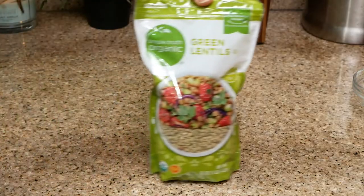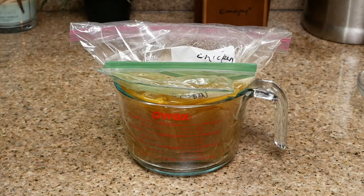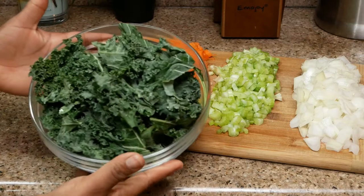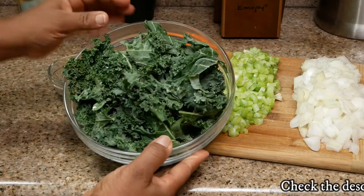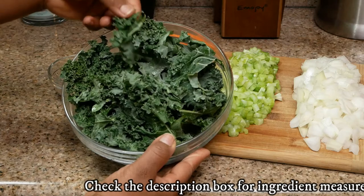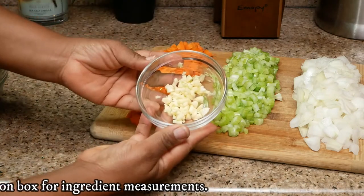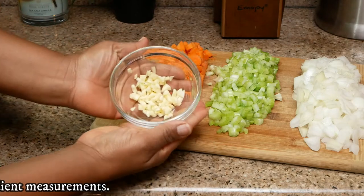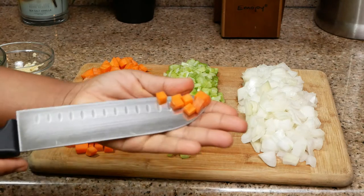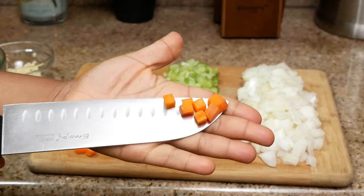For this recipe you'll need green lentils, diced tomatoes, chicken broth — or if you're vegan you can use vegetable broth. You'll also need kale, make sure you clean it first and remove the stems. If you do not like kale you can also use spinach. You'll need fresh minced garlic, carrots, celery, and onions.